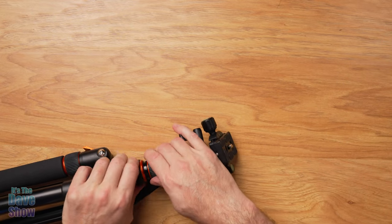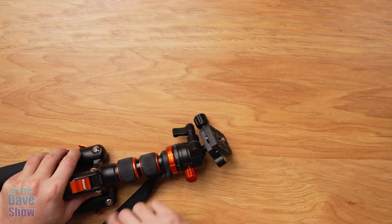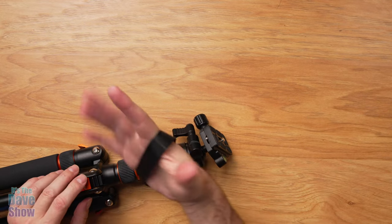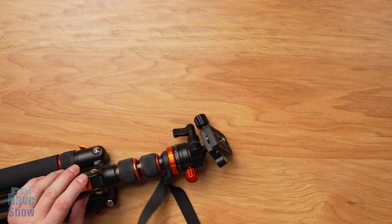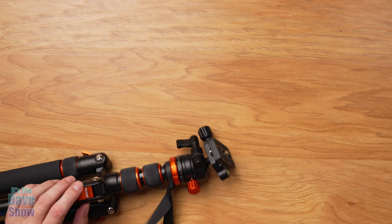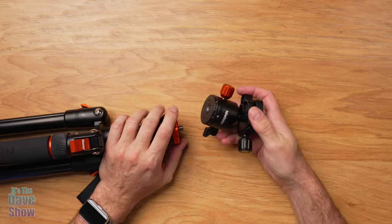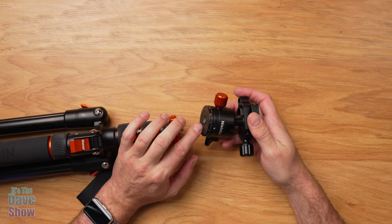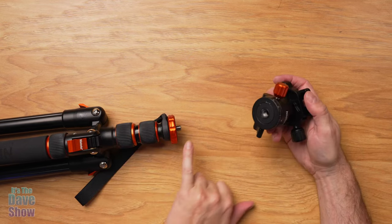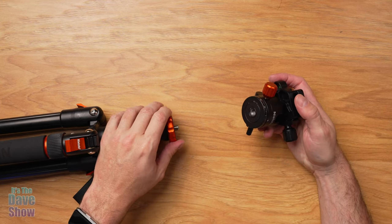The center pole has a little hand strap so you can carry it. If you're using it as a monopod or walking stick you can put your hand around there and hold it steady. You can take the hand strap off if you need to, or use the head on a different tripod, or put a different head on here — it's a standard thread for that, with a little locking nut on there.